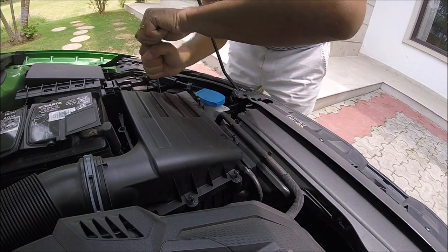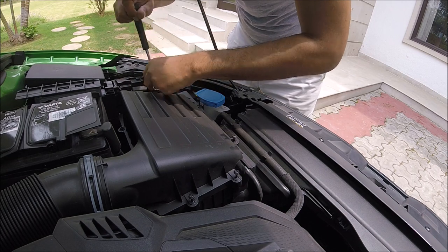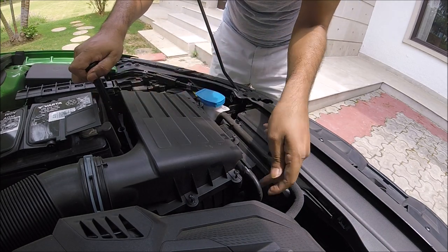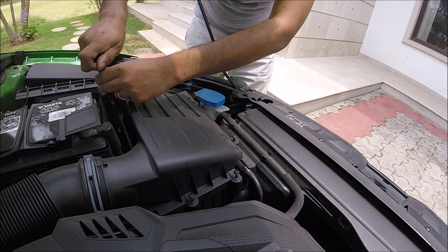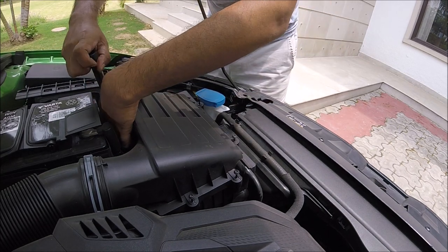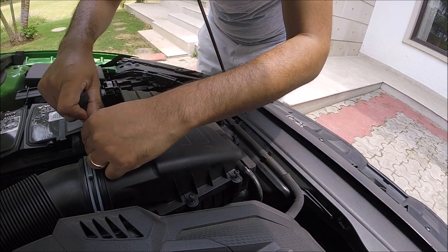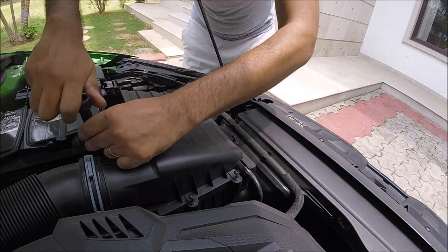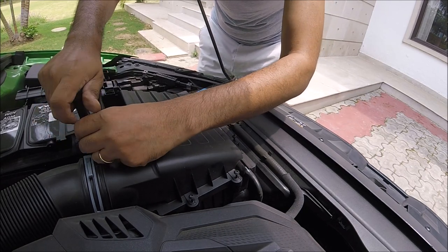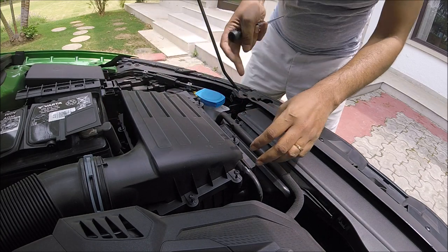I don't have my full toolkit here, so I'm working with this. I'm not sure if I need to remove this vacuum line coming in from the engine — intake manifold apparently. One more to go.